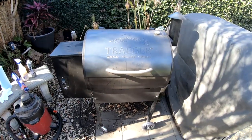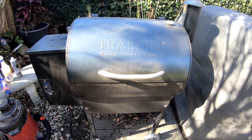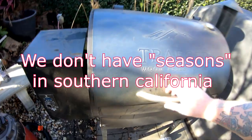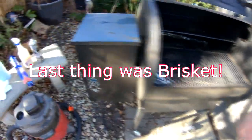Here's my Little Tex Traeger Grill. I bought it here locally in Ventura County, California. I got it on sale — got it late in the season, so got a pretty good deal on it. Haven't used it in a few months, so it's pretty grimy.